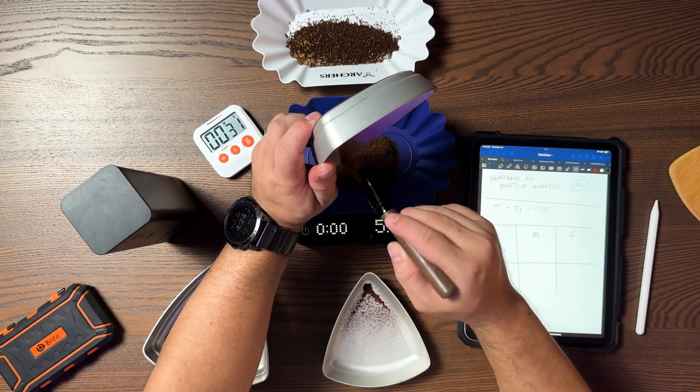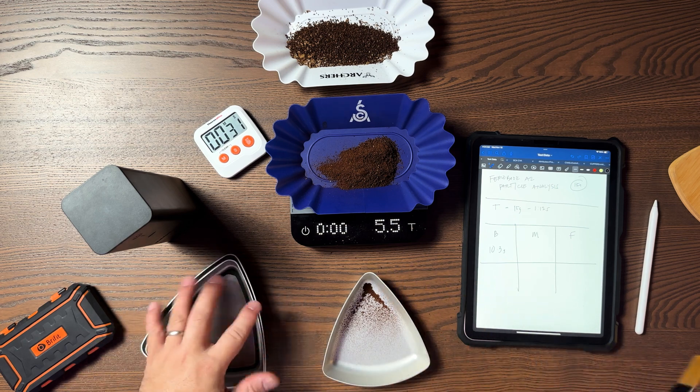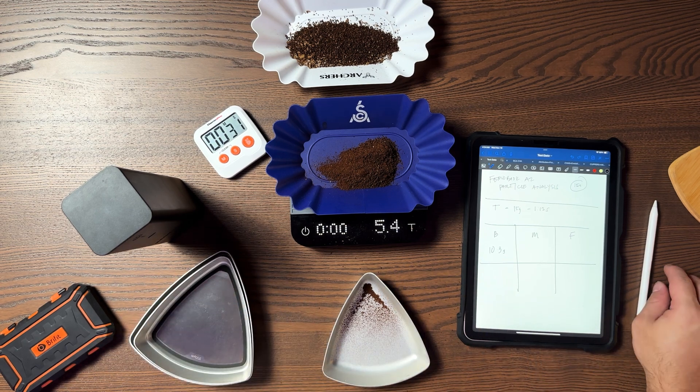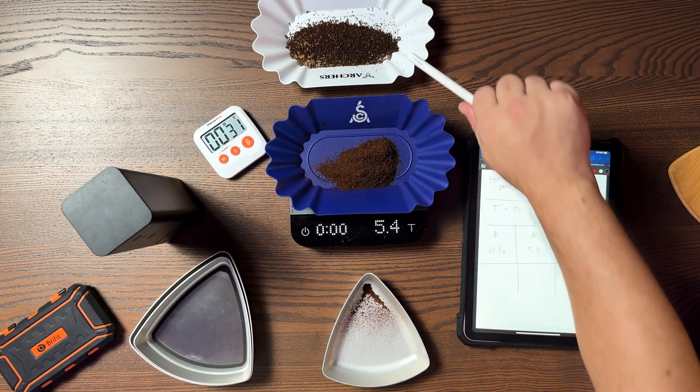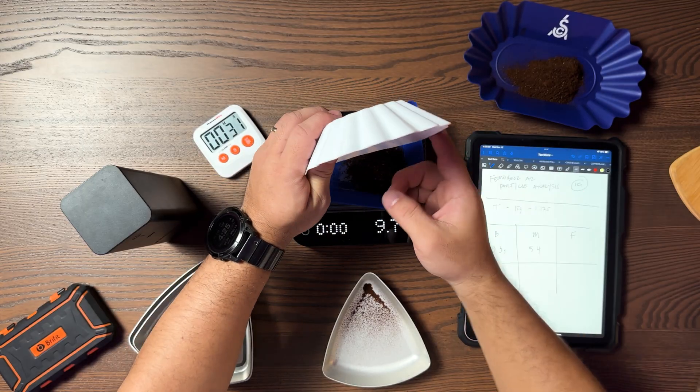This is quite a dilemma — we have 5.4 grams for the mids, which means we're already over 15 grams. I need to re-weigh the boulders. After re-doing the boulder measurement, that gives us 9.7 grams only. The first measurement was not correct.